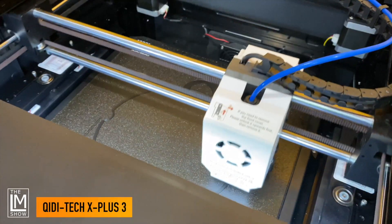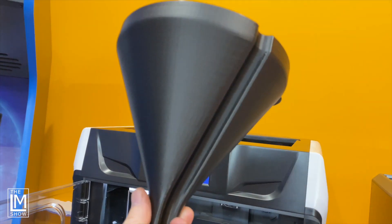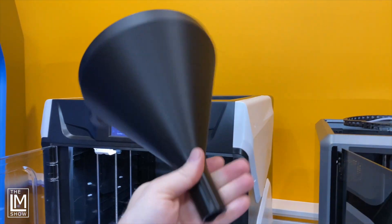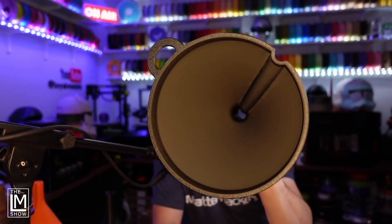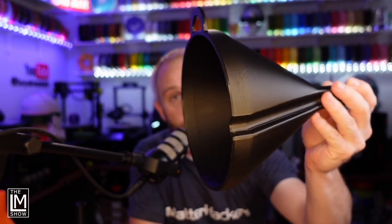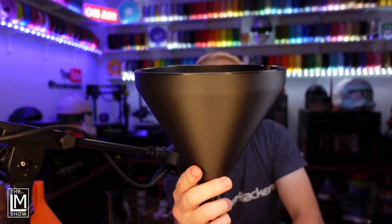We're starting with the Chidi-Tech X Plus 3. It has a build volume of 280x280x270mm and is pretty quick at 600mm per second. This was the fastest of the prints, coming in at about 4.5 hours. You can see a slight surface pattern and what appear to be a little bit of cooling issues, but nothing I would consider abnormal for something printing at that speed. Overall, I think the print turned out fantastic — using the default profile, I'm pretty darn impressed. It's a really fast machine. Here's the inside. Very impressed.